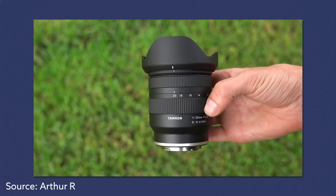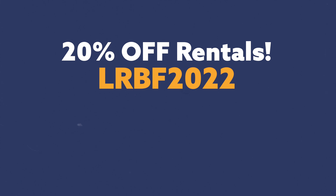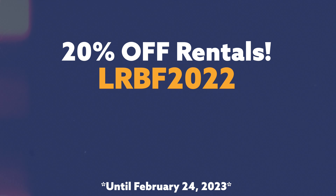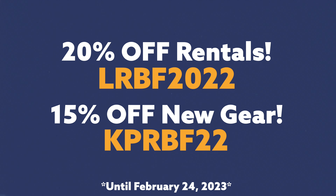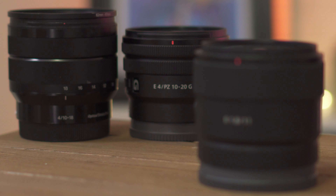In this case, I'd recommend renting the Tamron 11 to 20mm F2.8 lens. Right now you can get 20% off your rental if you order by February 24th, 2023, and they're offering 15% off all used gear. I'll test a lens for a week, sometimes two or even three to four weeks. You just pay the small difference to extend the date on your login account. For around $70 to $80, I can test a lens or camera — that's way better than spending $600 or $700 on something you're not sure will work.